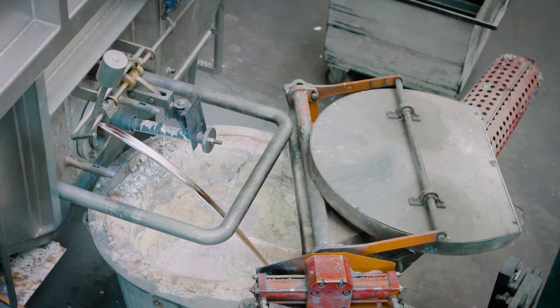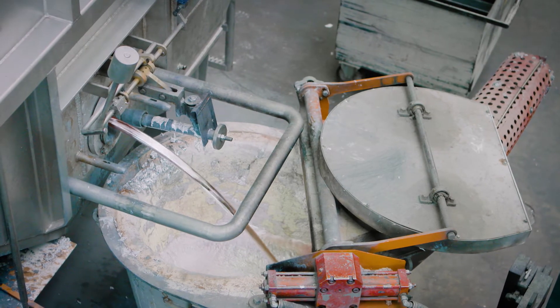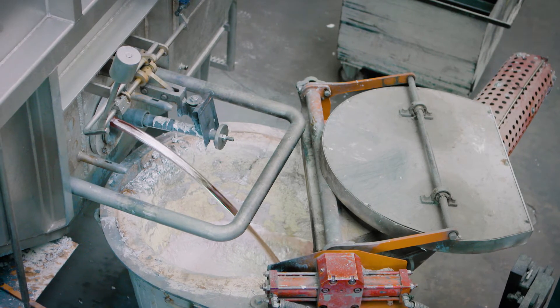In this video we will show you how to extract liquid metal via the tapping valve. With stationary furnaces, metal extraction occurs through a tapping valve at the deepest bath position.